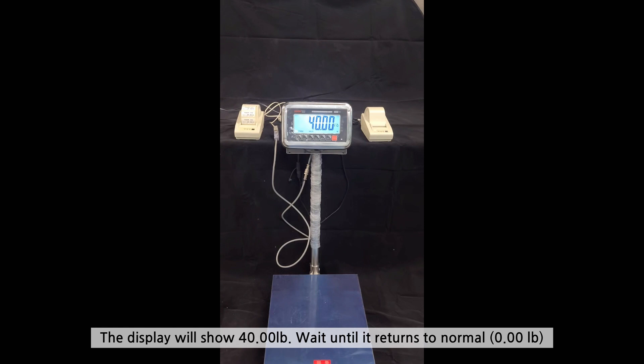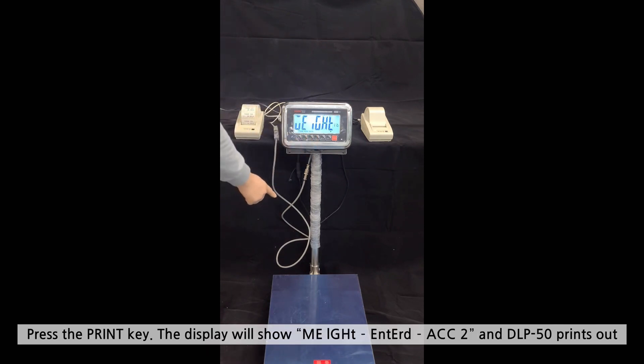The display will show 40 pounds. Wait until it returns to normal. Press the PRINT key. It will display as shown and the DLP50 prints out.